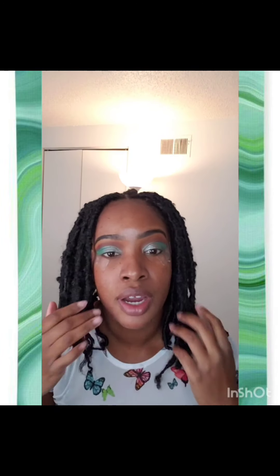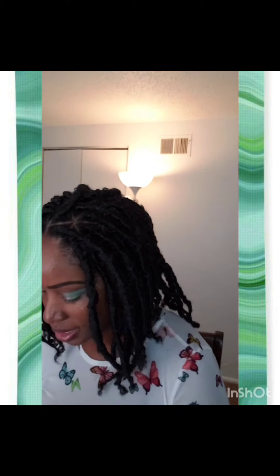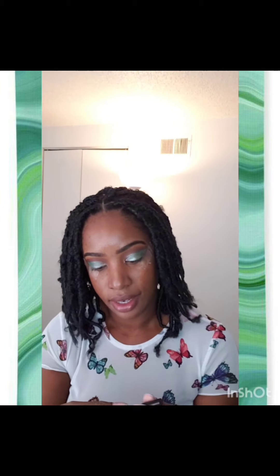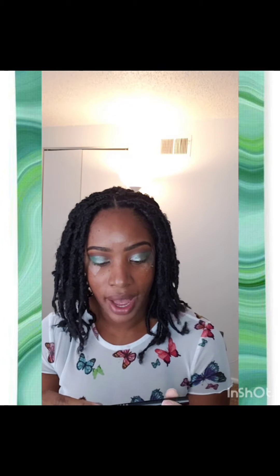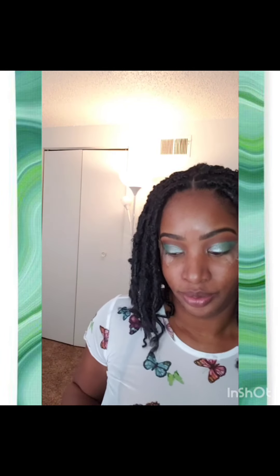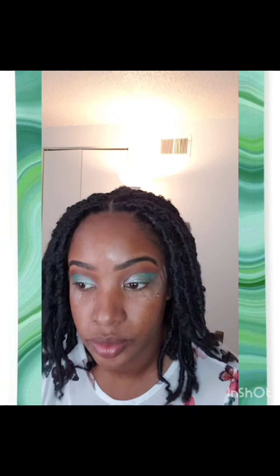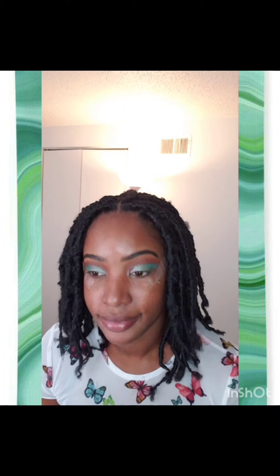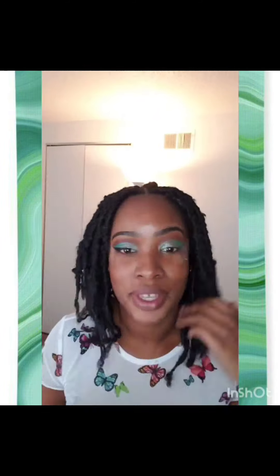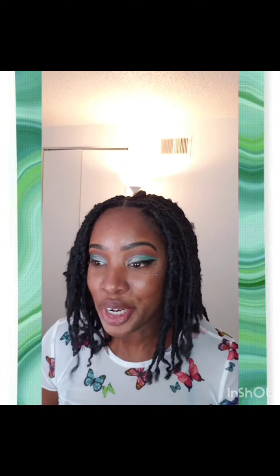Now we're going to do our wing. For our wing, this is the Stila Stay All Day Waterproof Liquid Eyeliner in the shade Intense Black. Excuse my chair — we're going to go right on over here. I'm going to have to use this mirror, y'all. Looks good!